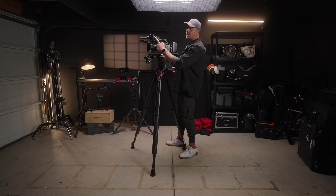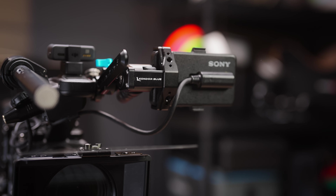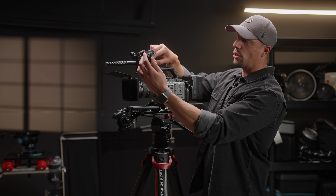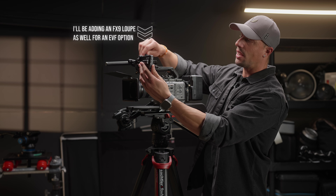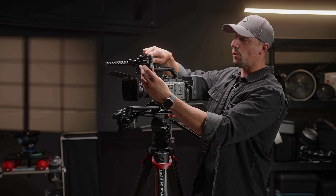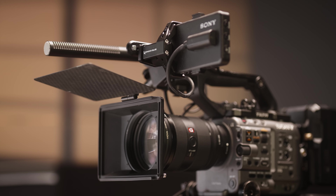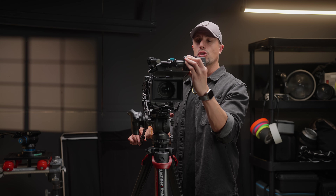It mounts right on the LCD monitor mount on the front of the camera. It has a nice o-ring so you can change not only the height, but you can also take the NATO rail and extend or bring closer the LCD screen. Another really cool thing you can do is rotate the screen from here — nice and smooth.